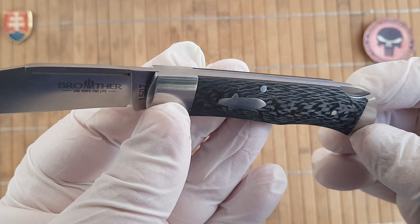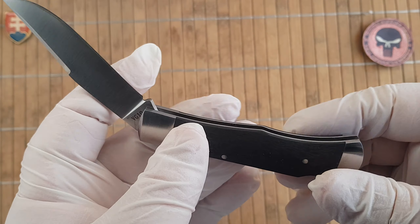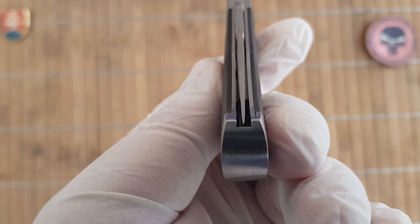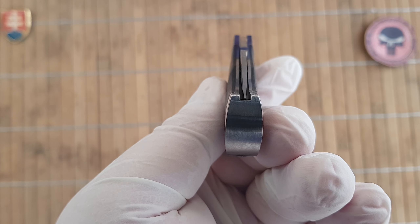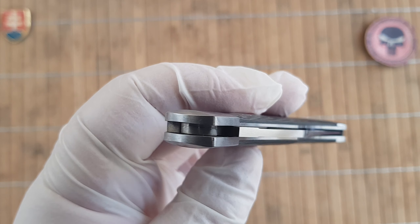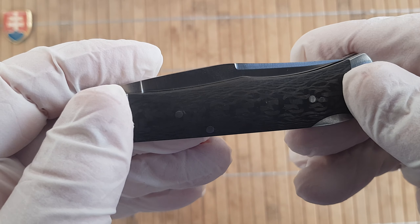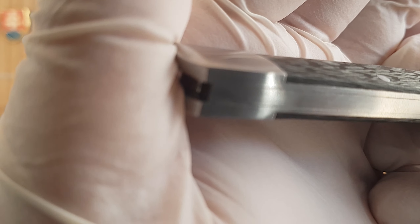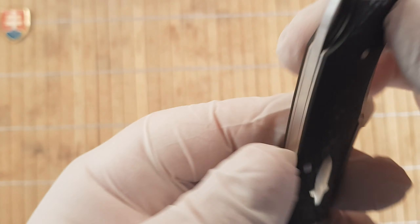This is a stainless steel backlock construction, so you push the button to disengage the lock and close the knife. The centering is almost perfect — maybe half a millimeter to the left, but definitely nothing noticeable. The transitions are really nice and smooth, and they give you a really nice quality-control product.